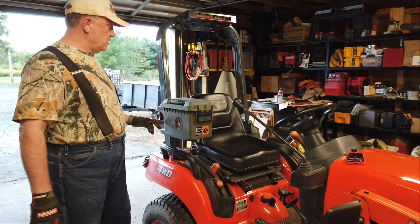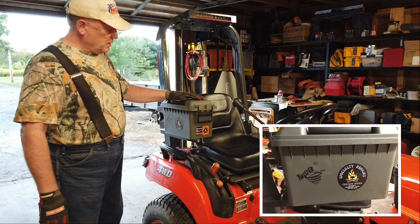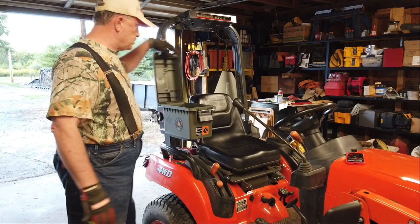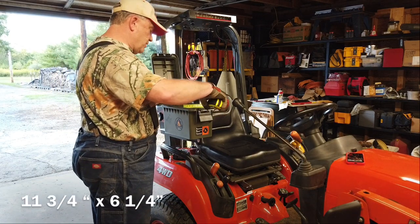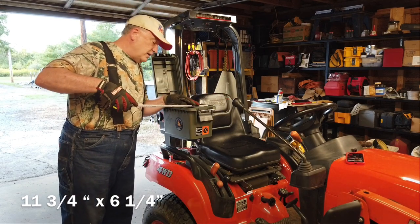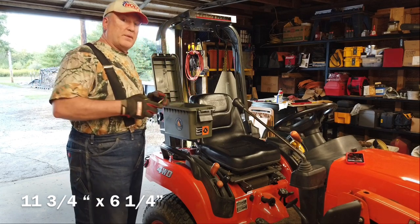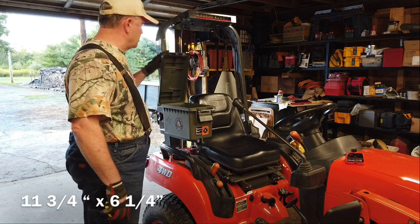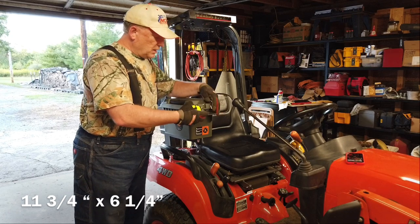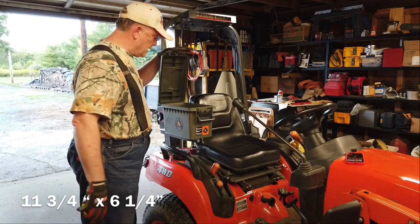This is it. I'll put some pictures in here and get some close-ups so I can point out the details. It's a very nice box. The inside of the box is approximately 11 and three-quarter inches by six and a quarter inches. It also incorporates a lock built into the box, and it's watertight — it has a gasket in here to seal it from the elements.